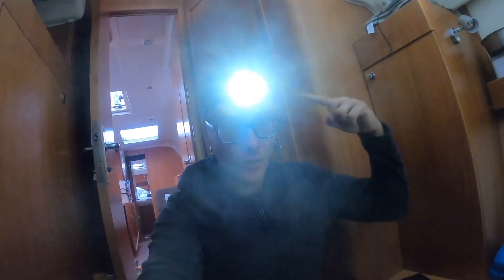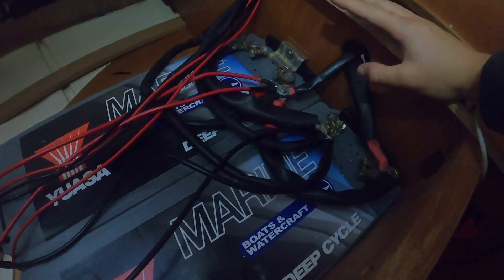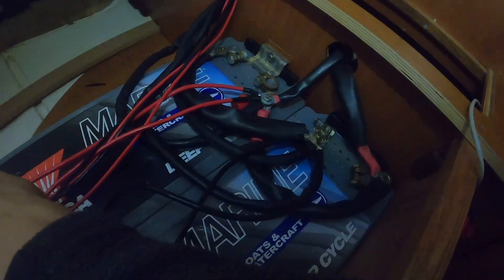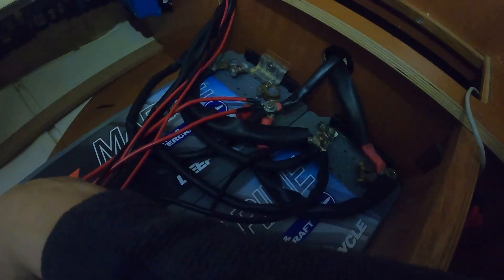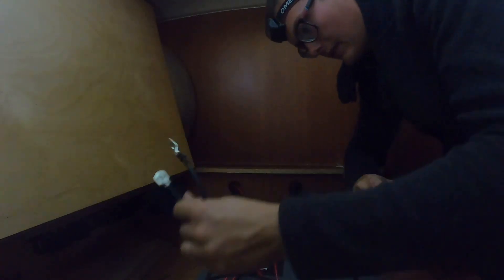Let's get everything sorted and fix the absolute mess that is this battery system. Switch is off, everything's off, and now we are going dark. Hopefully we've got enough light to work, but everything has to come off these batteries. I need to make sure nothing shorts out — be super careful, take off any rings, take off a watch, and have some electrical tape on hand in case you need to wrap up some ends.